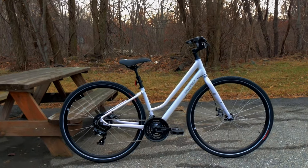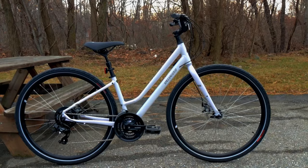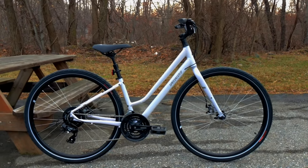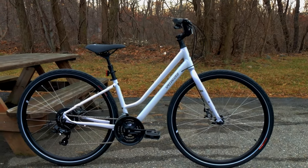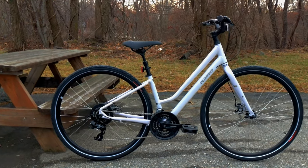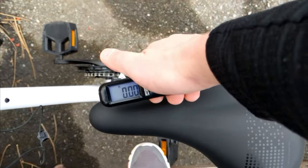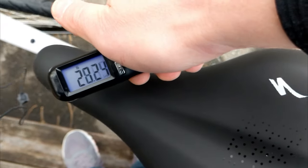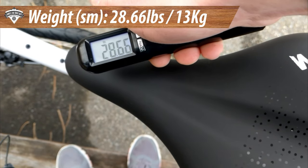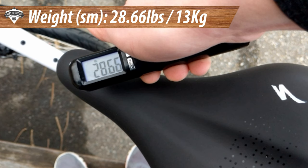This bike is really well set up for the hybrid rider. I love the position — coming from the Alibi, I'm really happy to see they've gone to that style of position on the bike, and the frame just looks super nice. The actual weight of the 2020 Specialized Crossroads 2.0 comes in at 28.66 pounds.